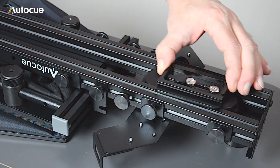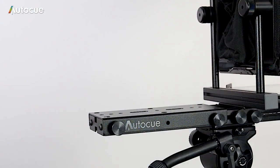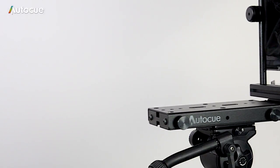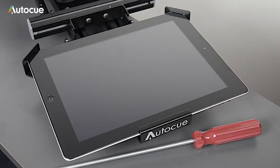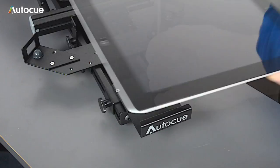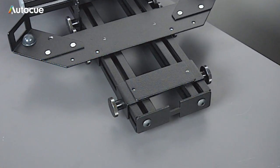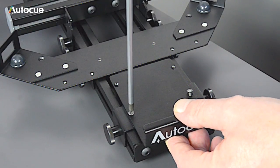If you need to, you can fine-tune the balance by loosening the quick release plate and sliding the entire assembly back and forth to get the perfect balance. If you're using an iPad mini as a display, you can adjust the iPad mount to fit the mini. First remove the front mounting bracket by removing the two screws, then re-fix it using the first two holes in the bracket.